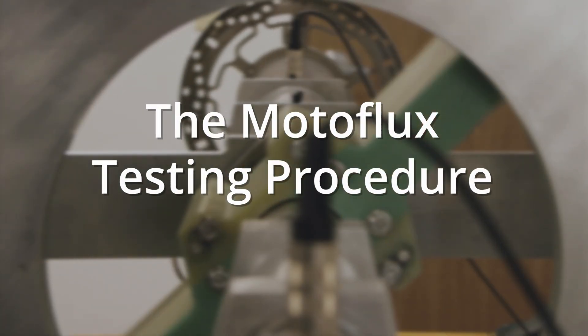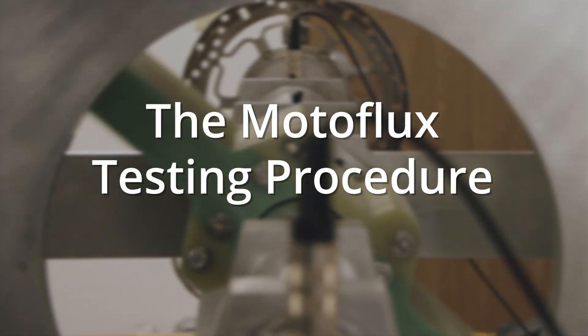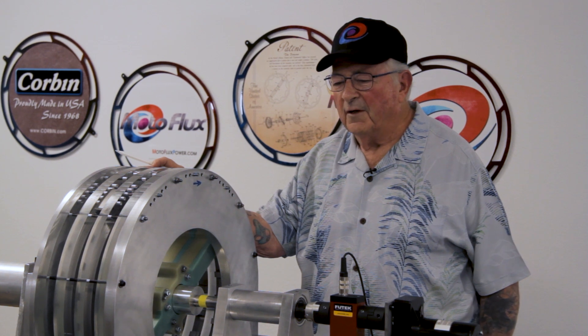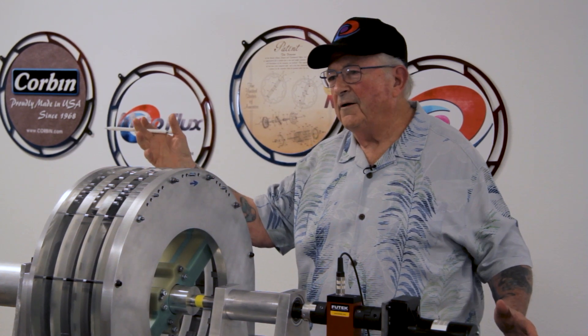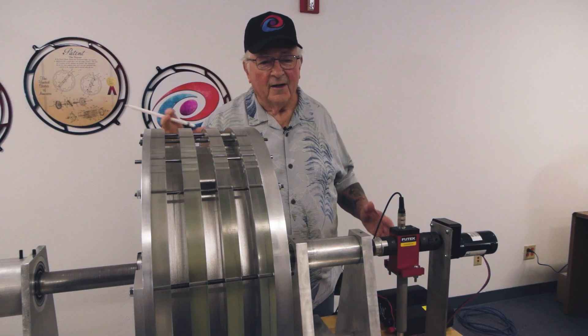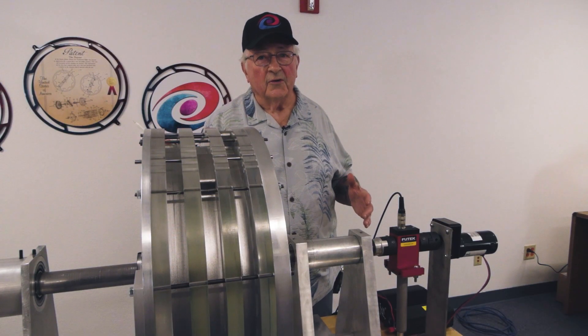The Motoflux testing procedure. We have four models in here — four evolutions. I have another one at home I built in my garage. All great ideas come from somebody's garage, I'll tell you that right now. But it did take a couple years to get it working this good.